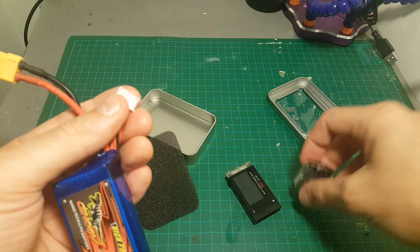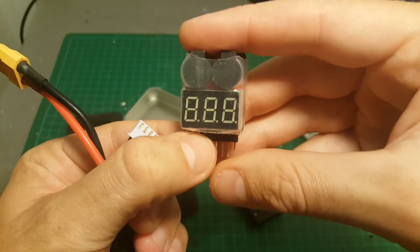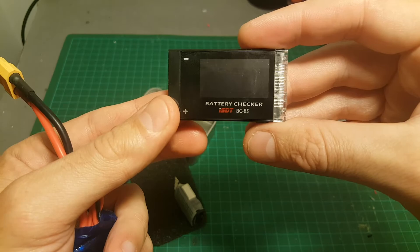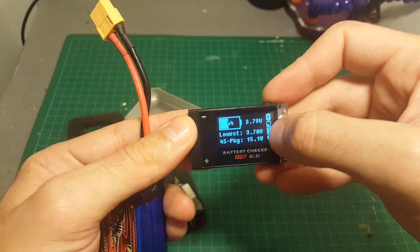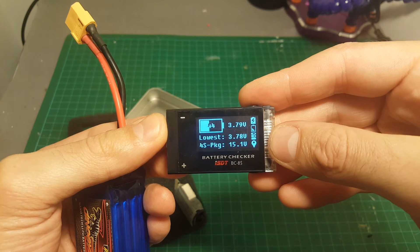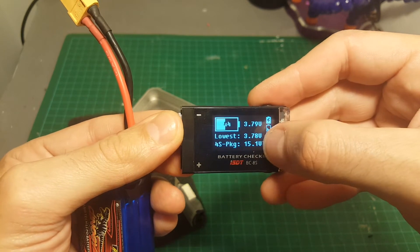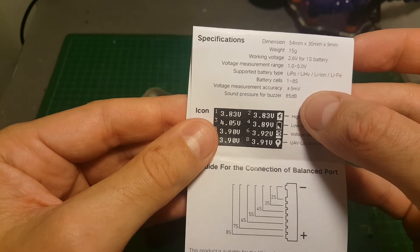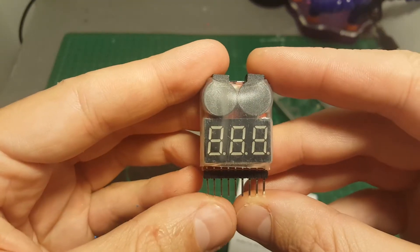If you're looking for just a pure alarm, getting one of these simple checkers for about two or three bucks will give you a better alarm sound. But there are other features here — for example, it can show the lowest cell while you're flying and tell you if there was a voltage drop in one of the cells, and it will record it. The accuracy is rated at plus or minus 5 millivolts, which is probably a little better than the cheaper checker.